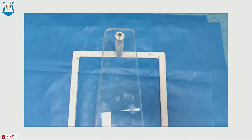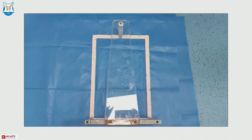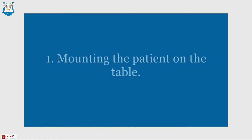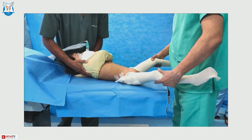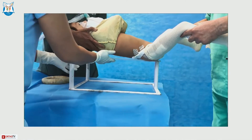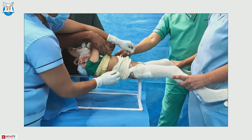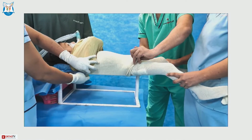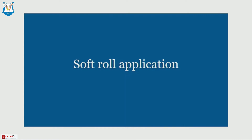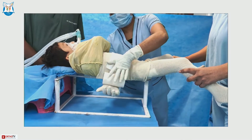Once the anesthesia is given, there are three steps: mounting of the patient, spica application, and demounting. The patient is gently lifted — if you have done DDH surgery you have to be a bit more careful. The child is mounted on the table; if the truncal length of the child is more, you can rest the head on pillows.